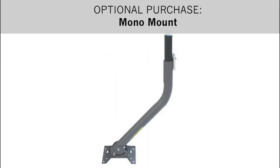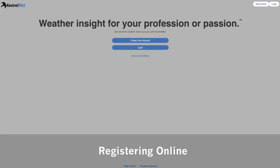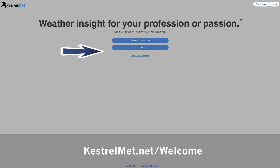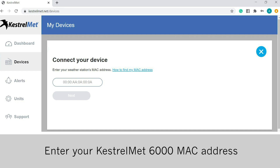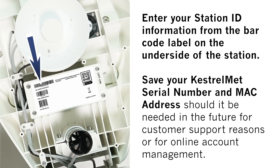An optional monomount is available for purchase on our website kestrelmet.net. Register online at kestrelmet.net/welcome. Create a new account or login to an existing account. Enter your Kestrel Met 6000 MAC address — take note of where this is located on the underside of the Kestrel Met unit.